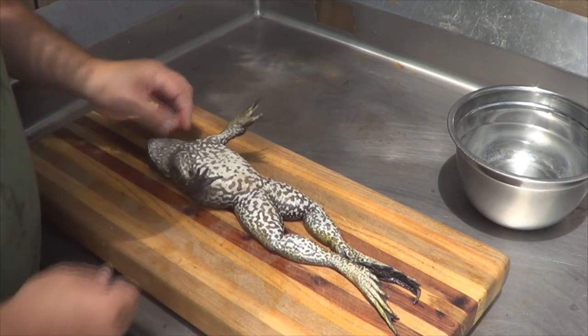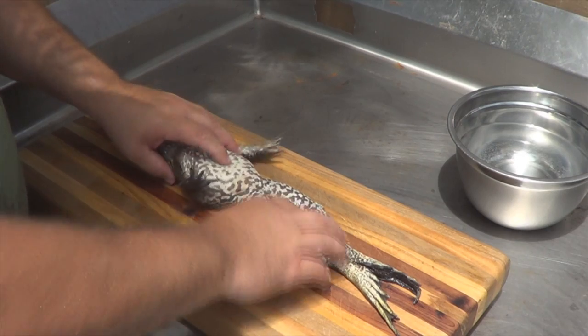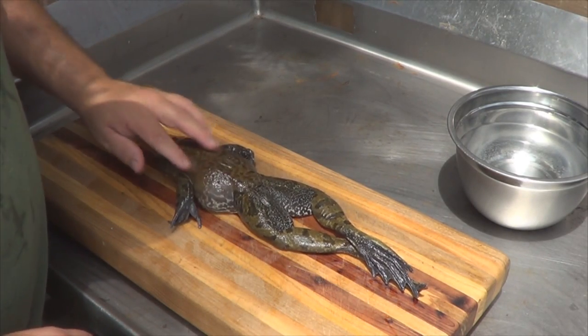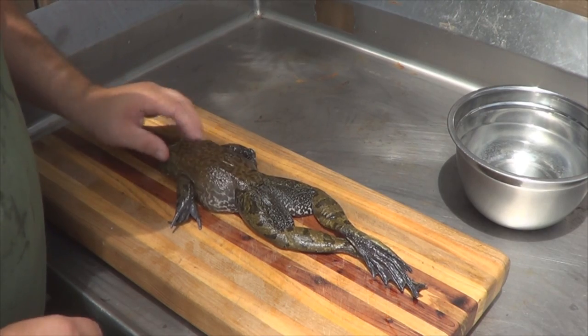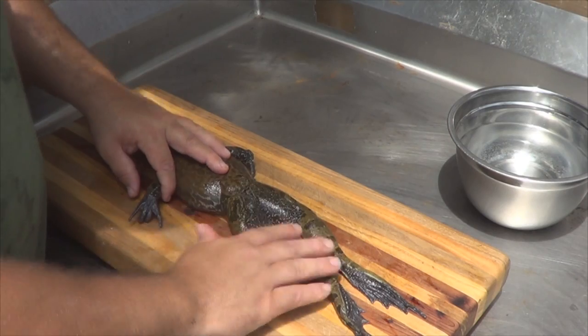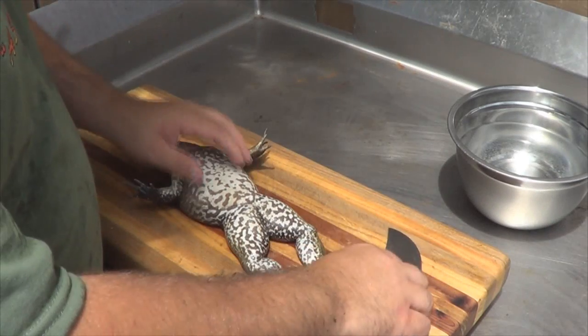Pretty much everything from the hips up isn't really edible. There's a little bit of meat right here if you want to work at it, but this is all just fat or skin — no meat. As you can see, the cartilage right there, all just skin and fat and guts. The head ain't even got anything. All you're really looking for is the legs.